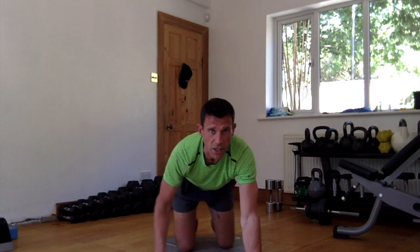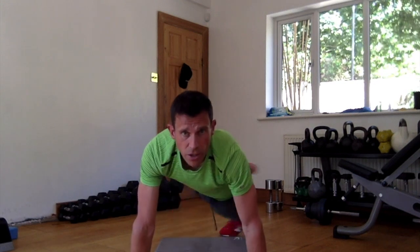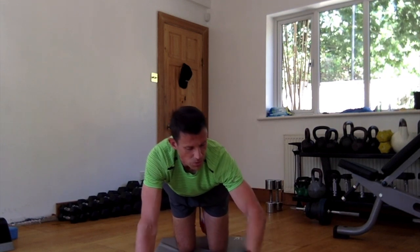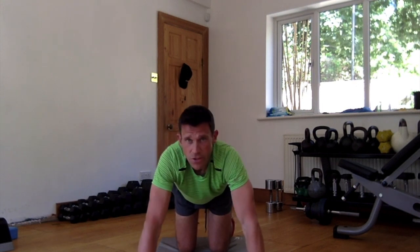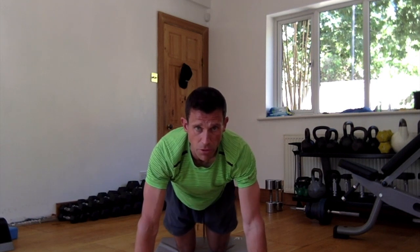Okay, so we're getting into scorpion kicks, which we all know. High plank position, then you're going to kick over. Rather than doing it on time, I'm going to do 15 one side, 15 the other side, then we're going to come back to the glute bridge reaches — again we'll do 25 of those.